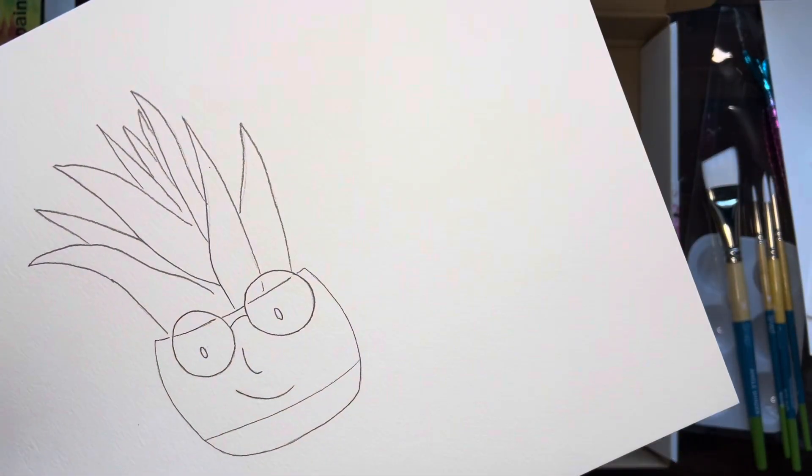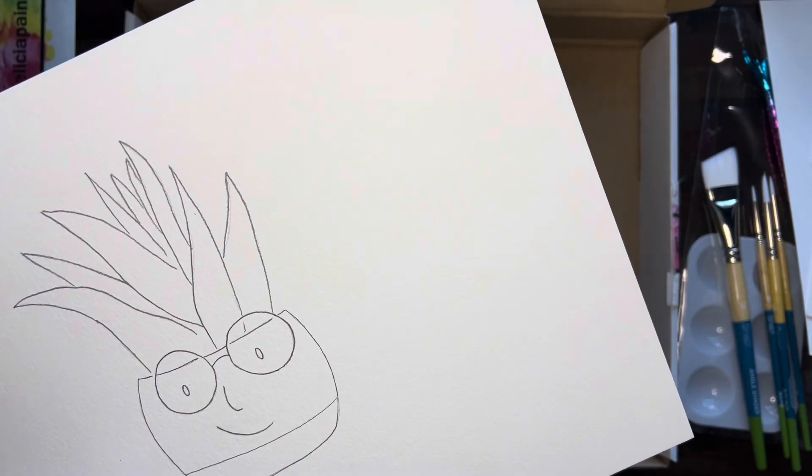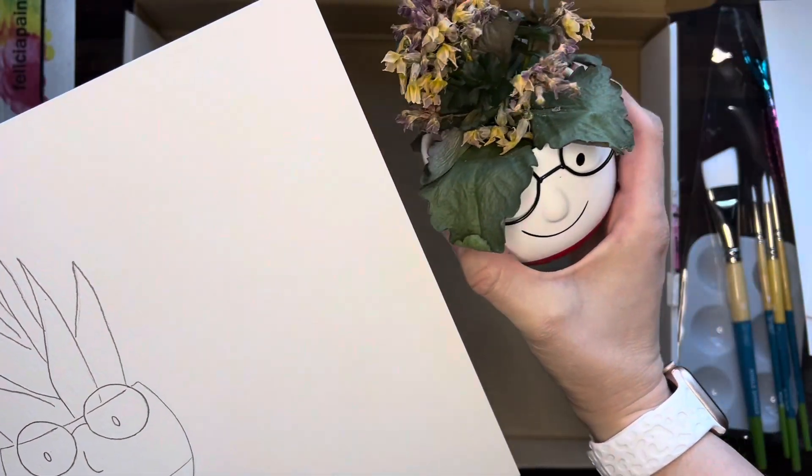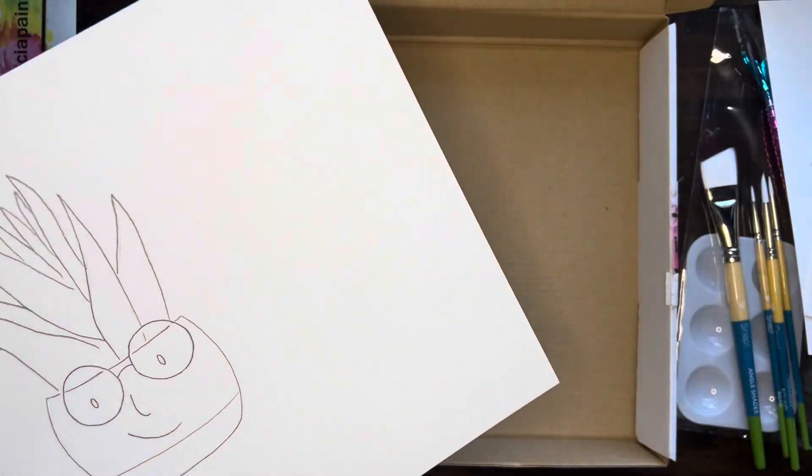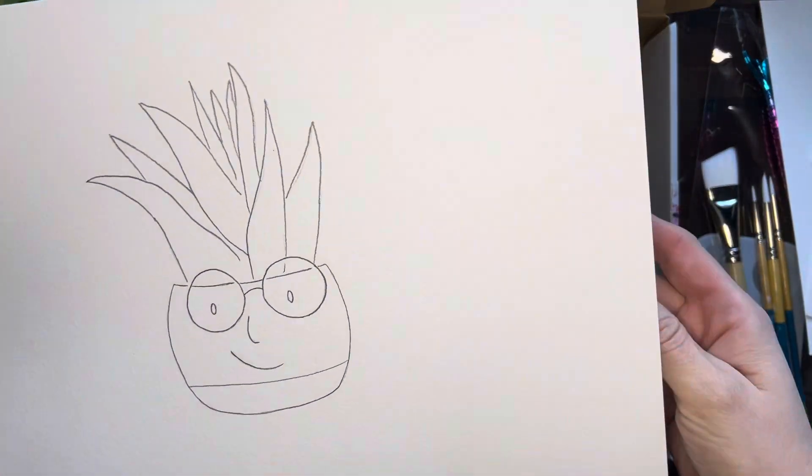Harold is real — let me just show you right now. I'll show you again during the tutorial, but he's got some different plants than what we're painting. But this is Harold. Say hey, Harold! We've got Harold the planter — he sits on my painting desk.